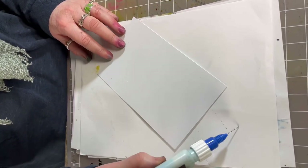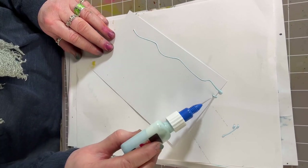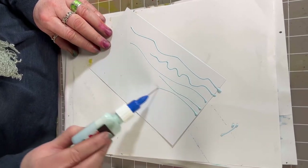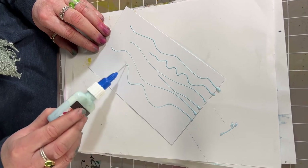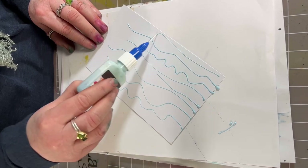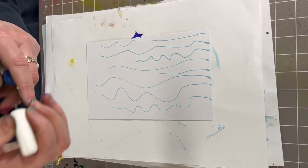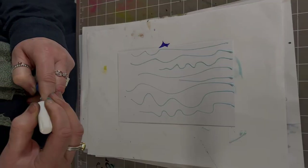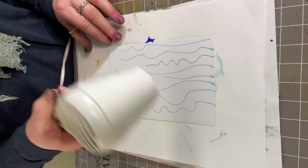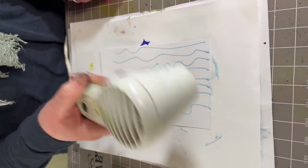What we're going to do now is basically just draw a few lines with the masking fluid, just to give you an idea of what you can do. You can just draw freehand. And now we're going to dry this off. If you haven't got a heat gun, just leave it to the side for five minutes and it will dry naturally.